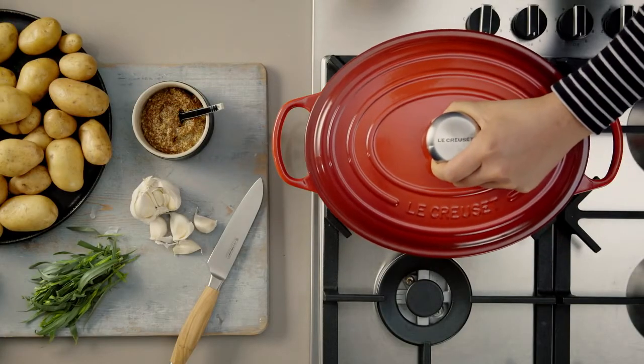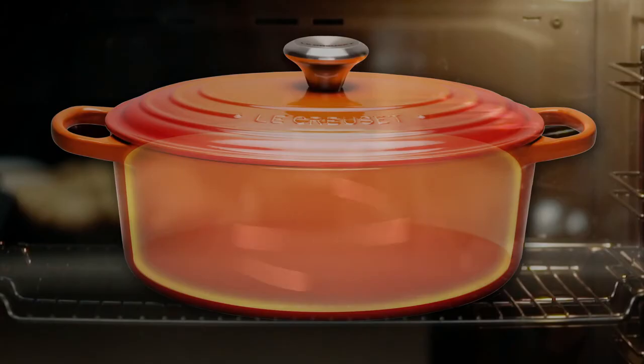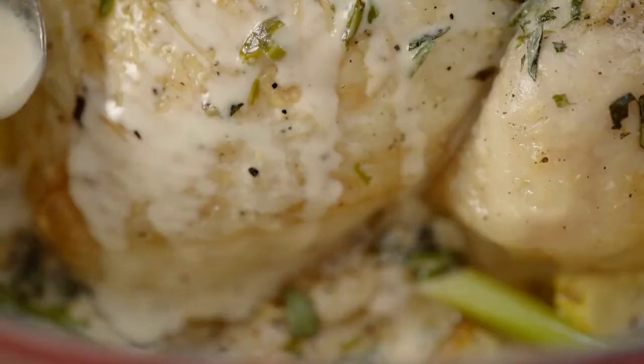Placing the lid on before roasting will keep your oven clean. Cast iron creates a blanket of heat surrounding food when cooking, developing aromas and flavours. And when the cooking is done, its larger handles make it easy to carry the pot from the oven to the table.